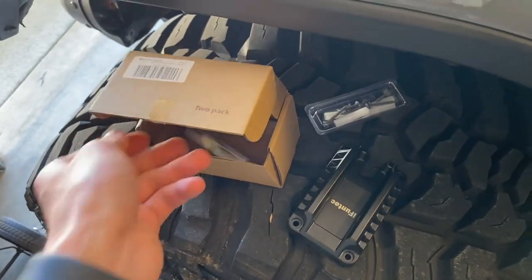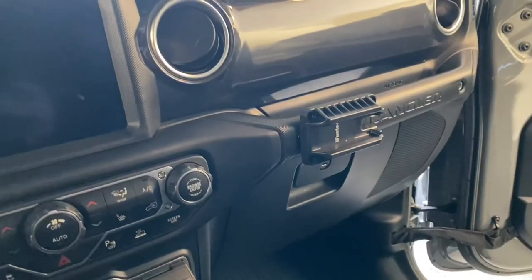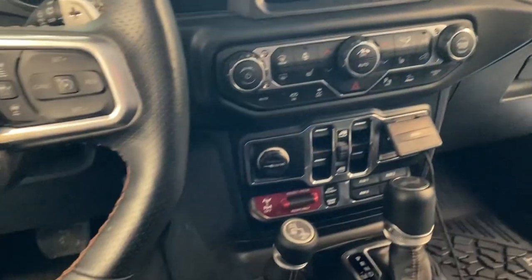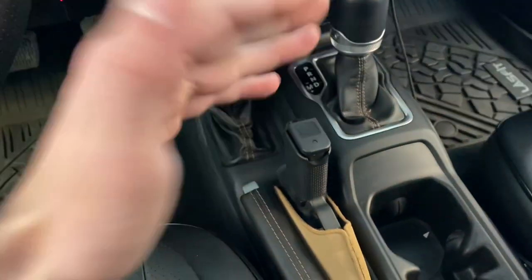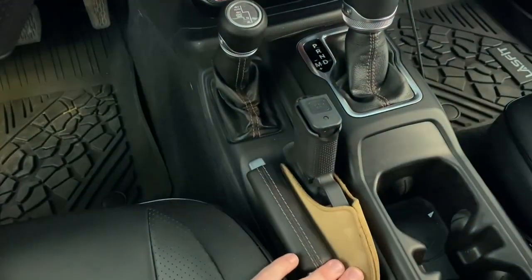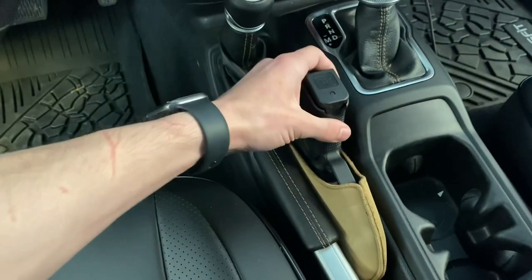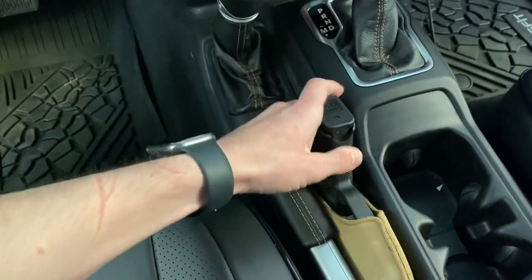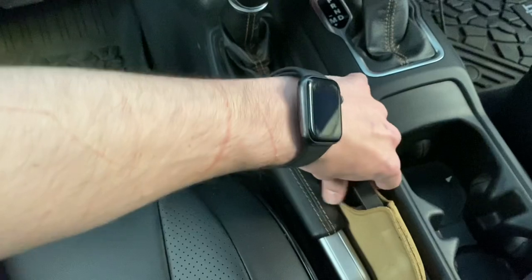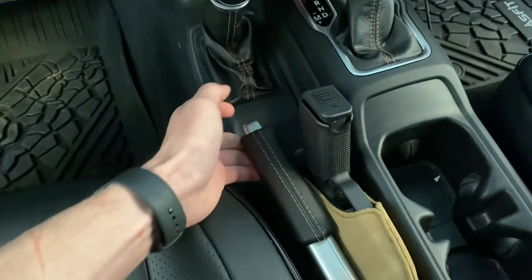I wanted to stay away from the hardware as much as possible, so I think I've come up with another solution. There are only a few places where you can really put a gun and have it not be in your way. In a Jeep Wrangler, one of those places is right next to the emergency brake — but whenever you go to pull the gun out it's a little more tricky. It could get stuck, and you don't have access to your emergency brake either if you need to use it.